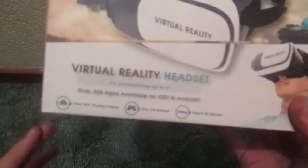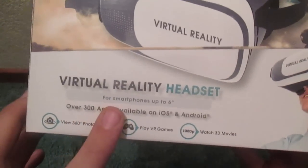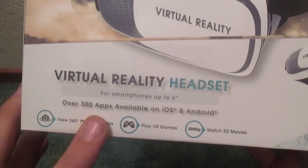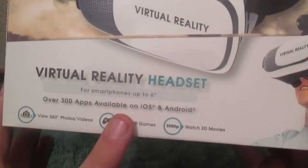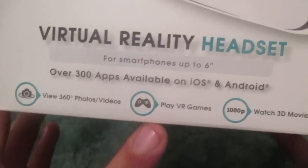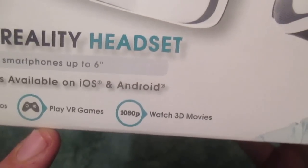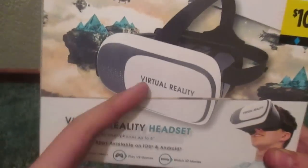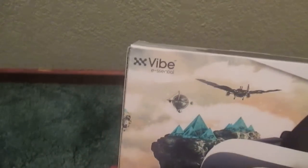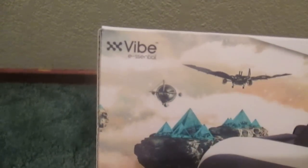Let's read some stuff on the box here. For smartphones up to 6 inches, over 300 apps available on iOS and Android, view 360 photos and video, play VR games and watch 3D movies. And there's what the actual headset looks like. It's made by Vibe Essential.